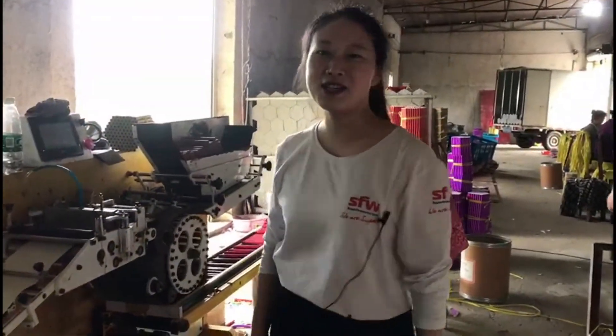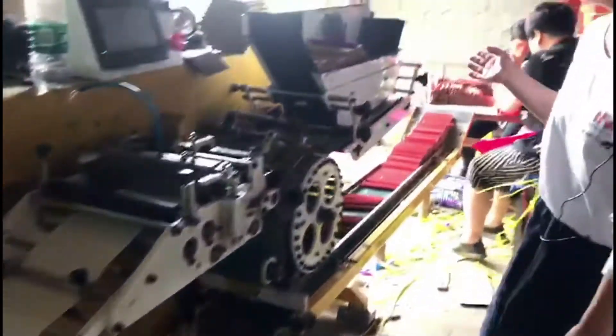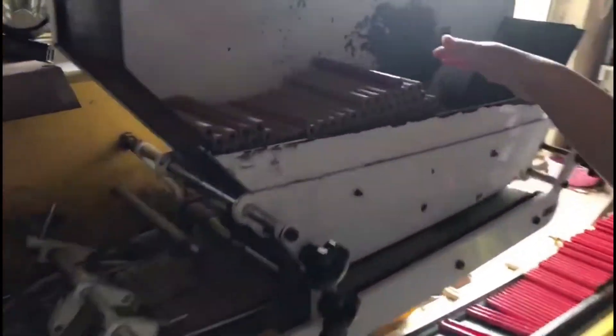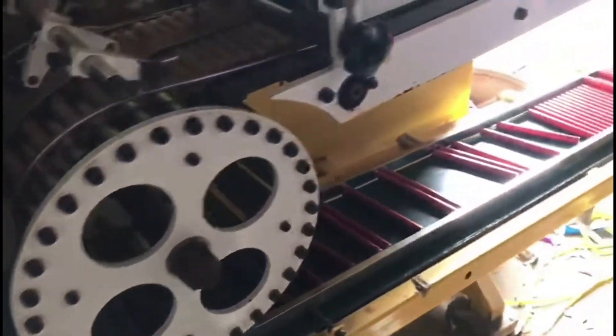The next step is to wrap the labels. You can see there is a machine. The red labels go here, and through the machine the empty tubes are labeled. Through the machine, the label is finished.